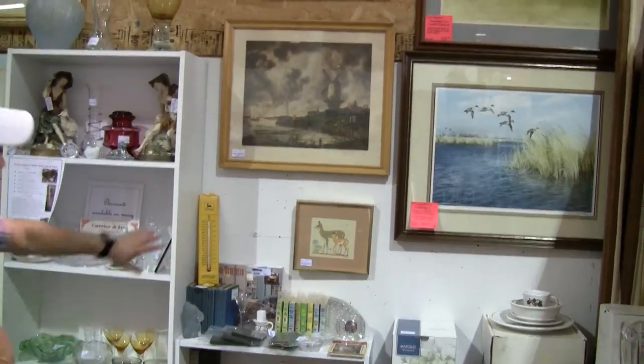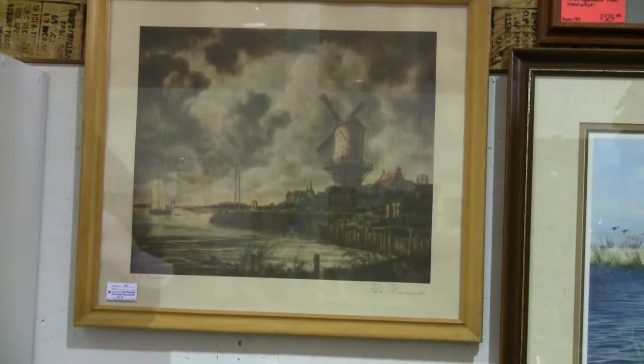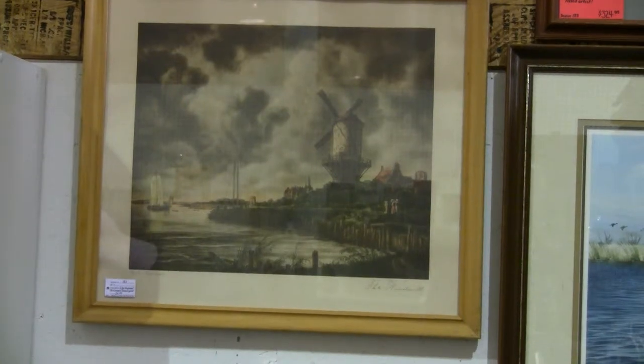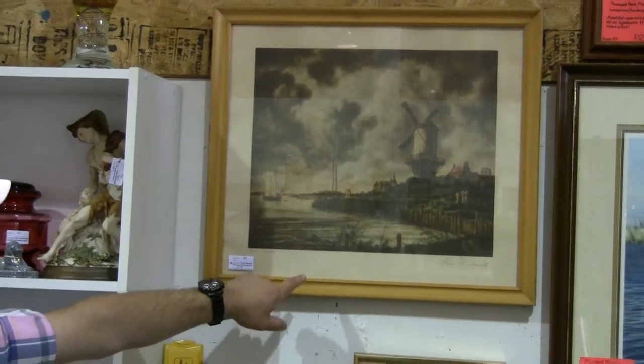We also have something we're moving towards now: having the masters painters, but then reprints of the masters — reissuances and actual legal ones done in a series. So still a limited edition, but done of the masters.